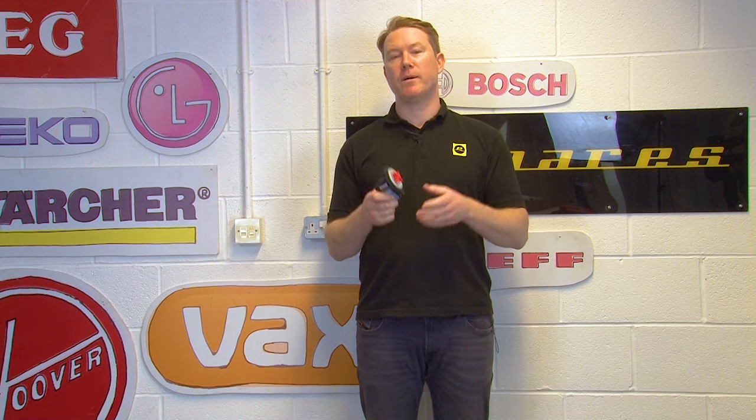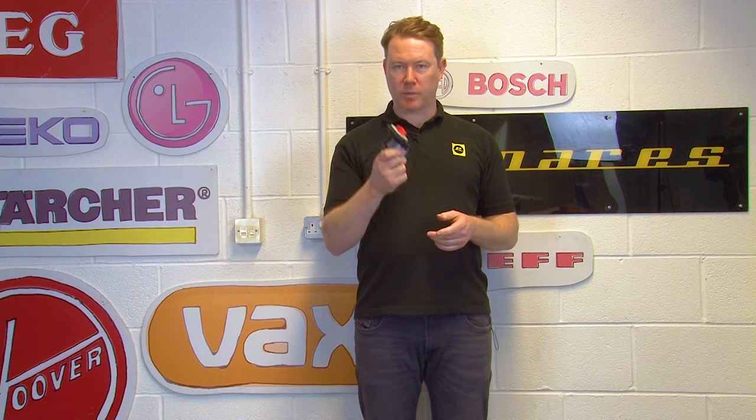Now that you've removed the old drain pump from your washing machine, you're going to need to purchase a new one. We've linked in the description below to all drain pumps for washing machines. To find the correct one for your appliance you're going to need your make and model number. If you're unsure where to find this, check out our video here.